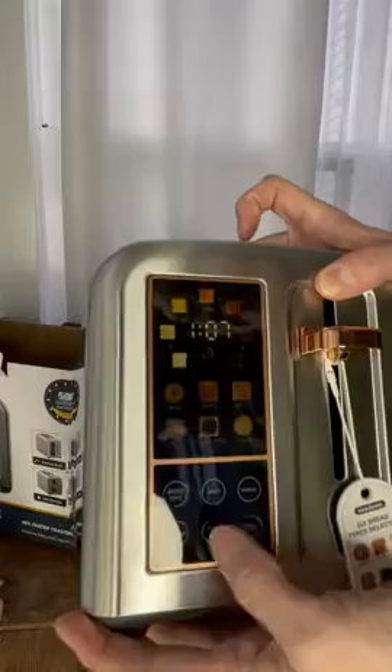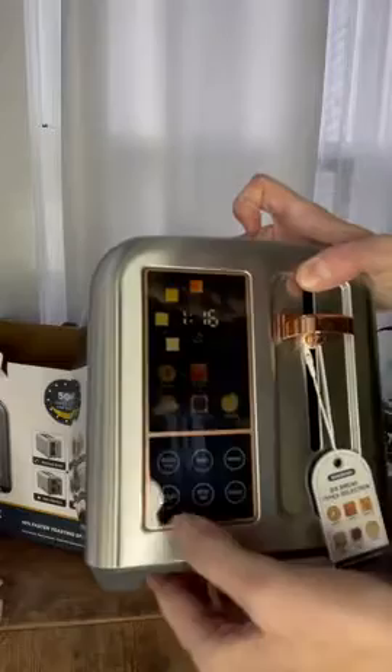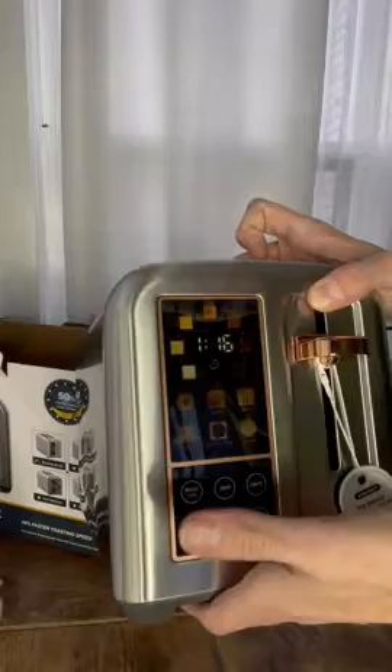And then you can set your timer to how dark you want it. There's even a reheat button and a defrost button. There's even a gluten-free type of bread. So cool. It's just very futuristic, very thoughtful of the times.